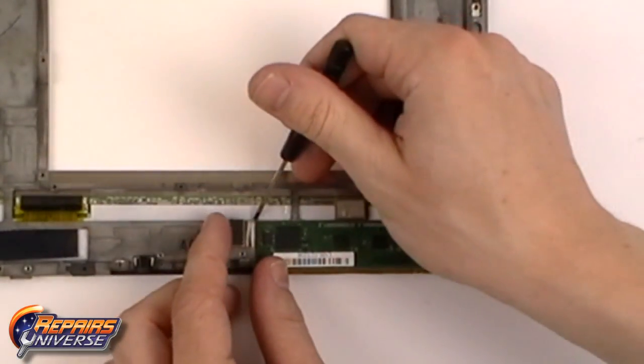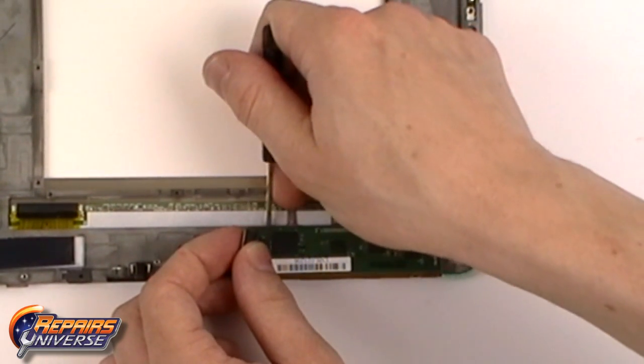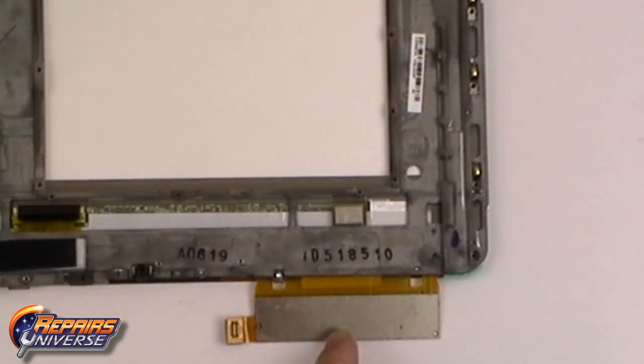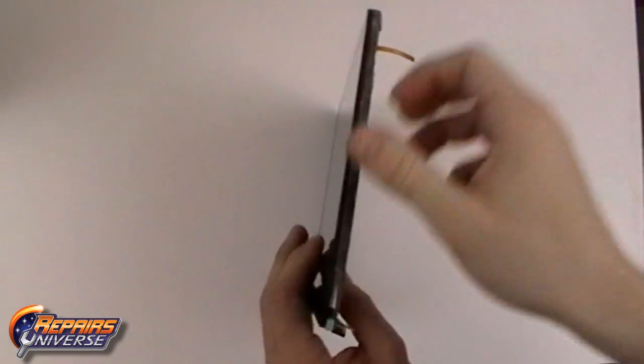There will be one more hidden screw located underneath the touchscreen flex cable, which will just simply need to be lifted up as it is adhered in place. With all the screws removed, we can now separate the touchscreen assembly.